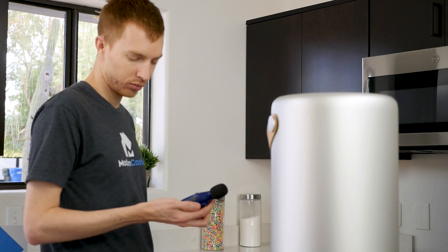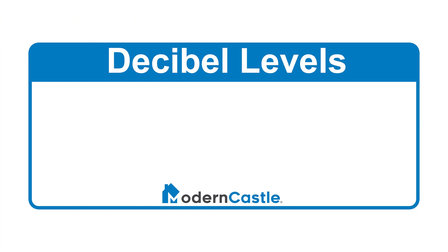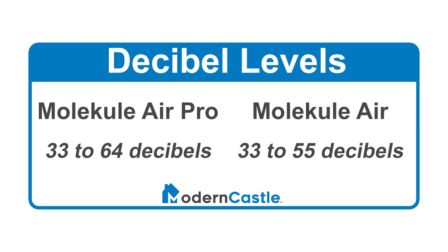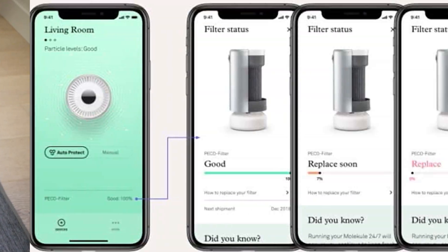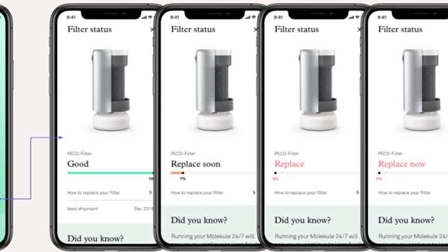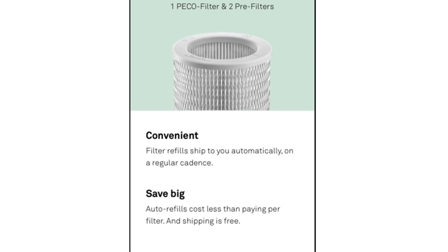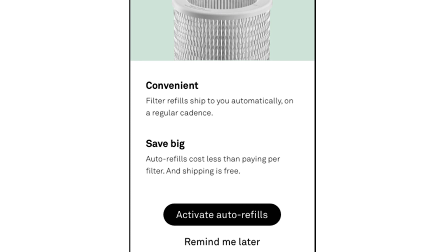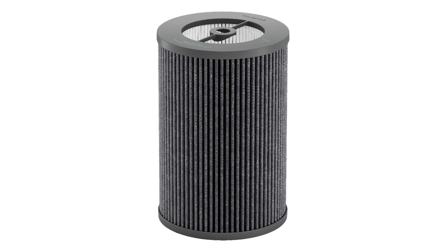The Air Pro noise level ranges from 33 to 64 decibels depending on fan speed. This is louder than the Molecule Air, which has a maximum noise of 55 decibels; however, the fan speed is also notably stronger. As for maintenance, the main item you'll need to replace is the filter, designed to last about six months. The app can show you exactly how much life you have left in your filter, and you can sign up for the auto-refill program to have new filters delivered to your door as needed. The replacement filters are a little on the expensive side, which could be a downside for some customers.